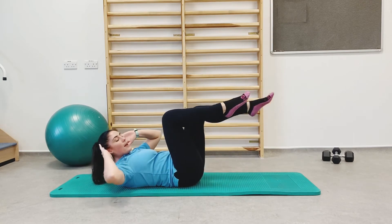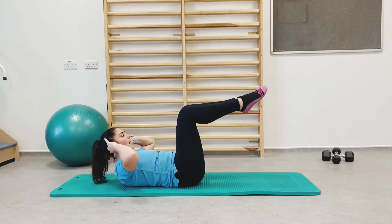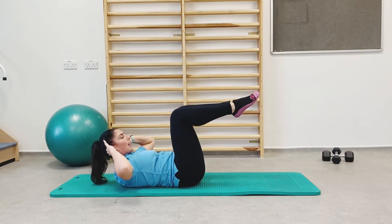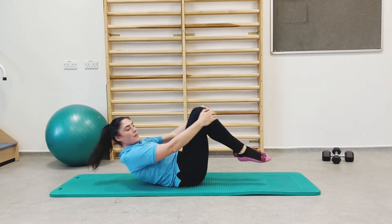Not long left — last 10 seconds, keep going, nearly there. Five, four, three, two, and one. Well done.